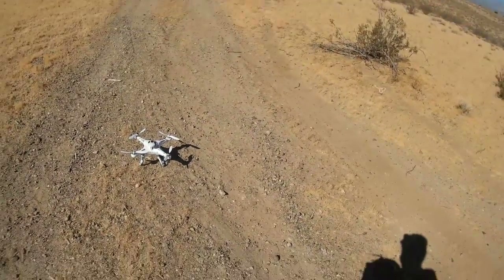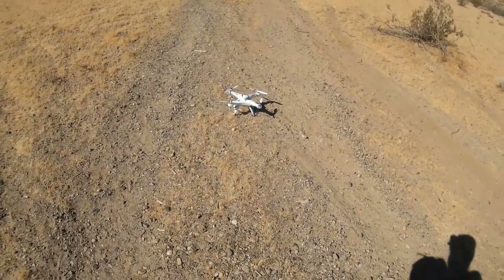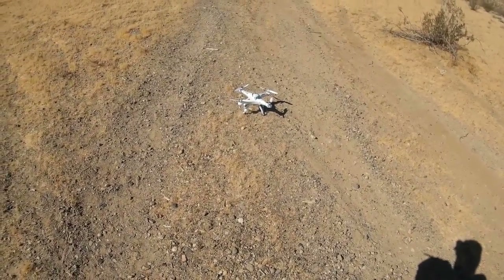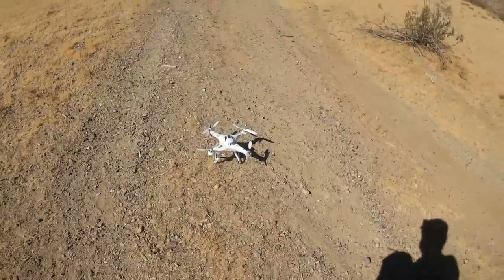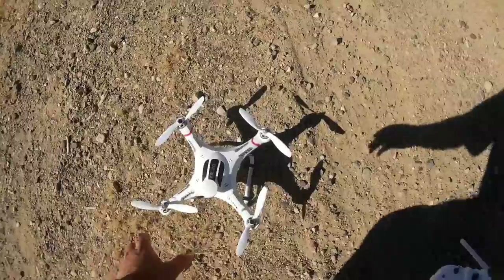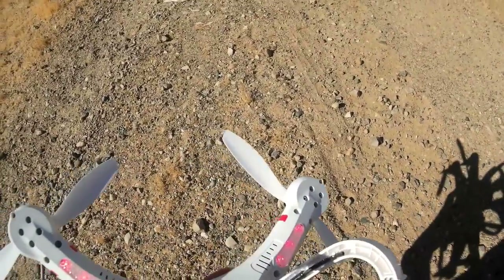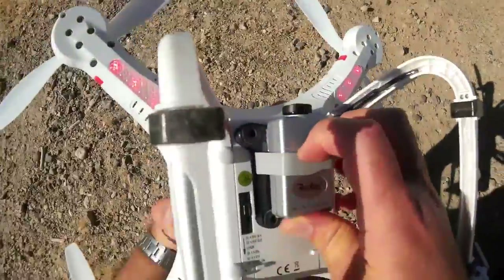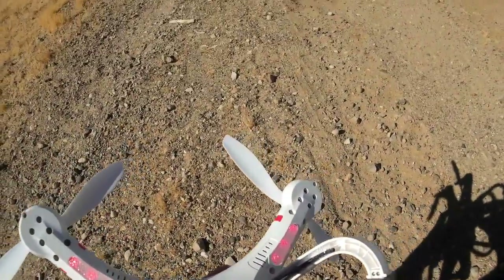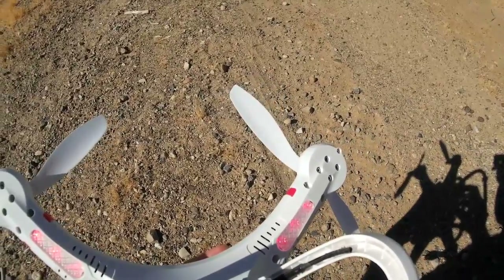For today's flight, I'm going to be flying mainly in manual mode — not in any of the automatic modes. I want to see how smooth a video I can get with this quadcopter in manual mode. I noticed that the video is kind of choppy when flying in automatic modes, so I want to see if it can be improved by flying manual. With that in mind, let's turn on the camera.